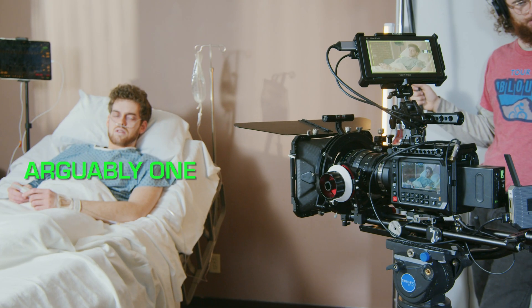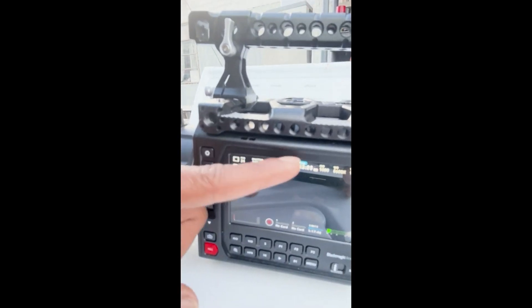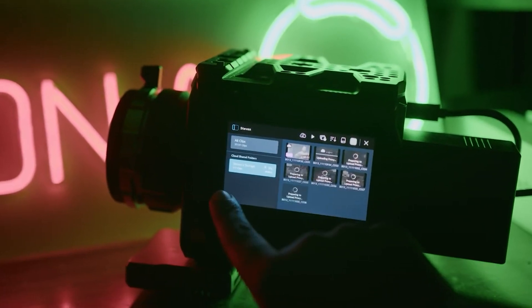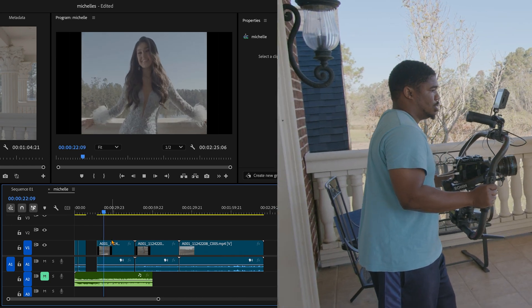The Pixis 6K is arguably one of the best cameras to hit the market this year, and the best feature it has is ironically the least talked about — the live sync feature. Why is no one talking about being able to upload your footage to the cloud within only three seconds of hitting the end button? This means you can be filming a project and a DIT or editor not on location can be editing at the very same time. This feature should revolutionize turnaround times and project collaboration.